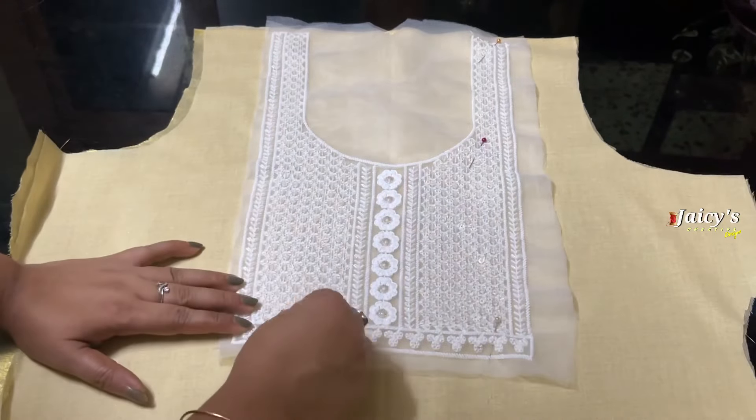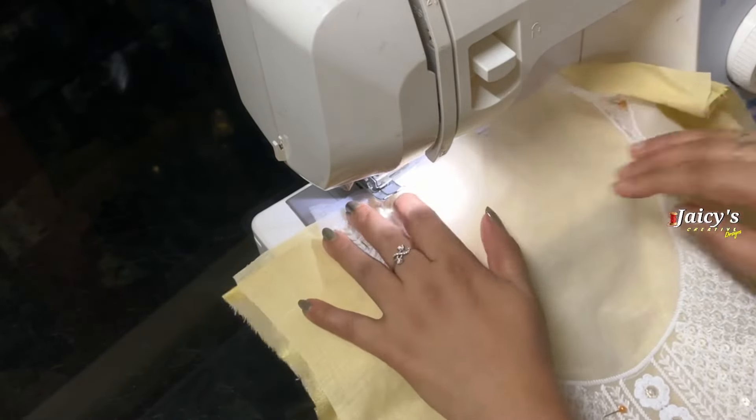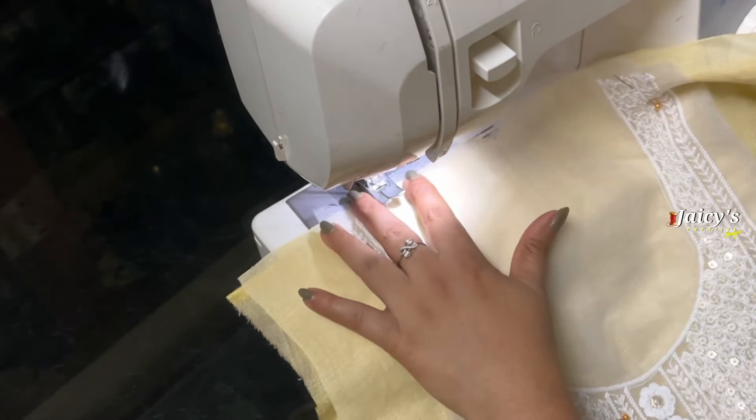You will cut it in the same way. We will cut it. Now we are going to do the same one.